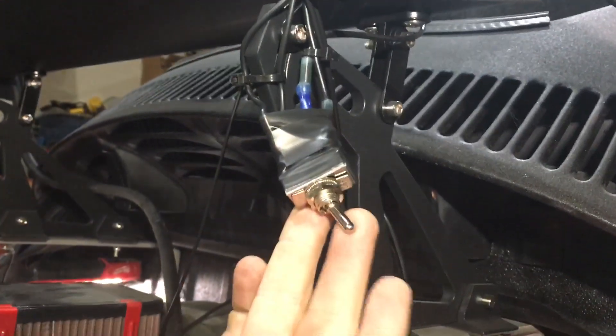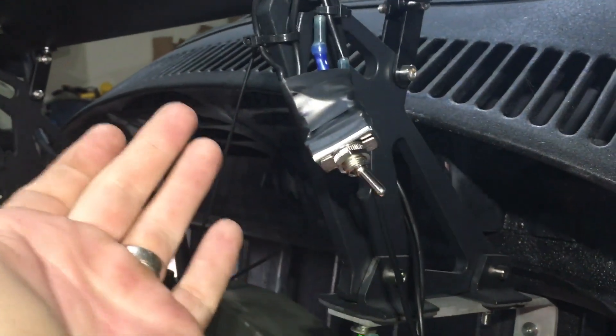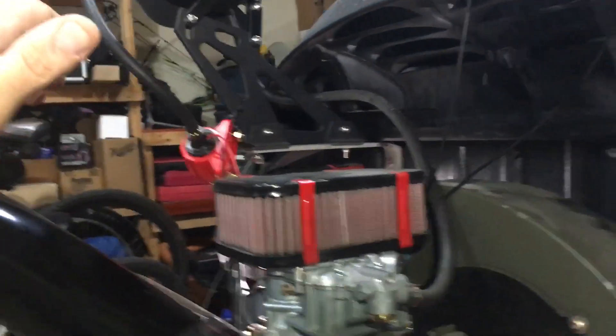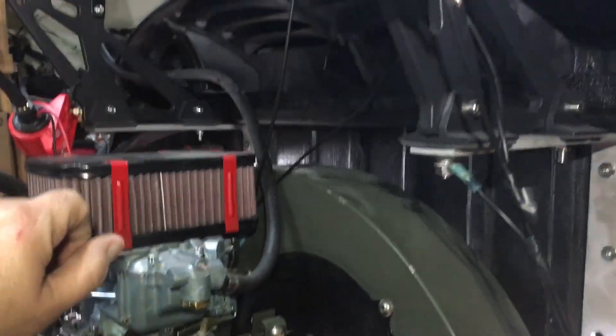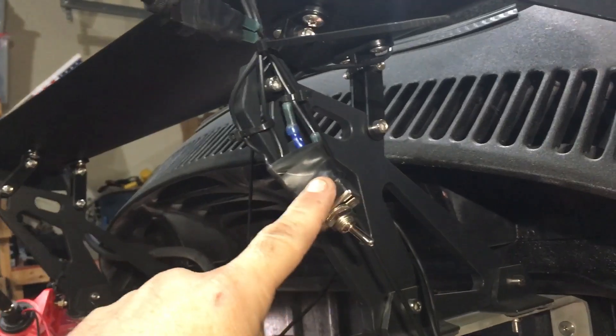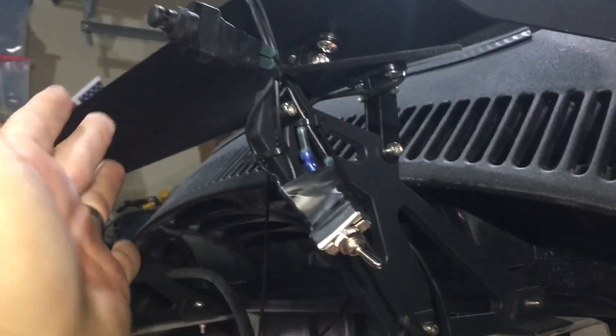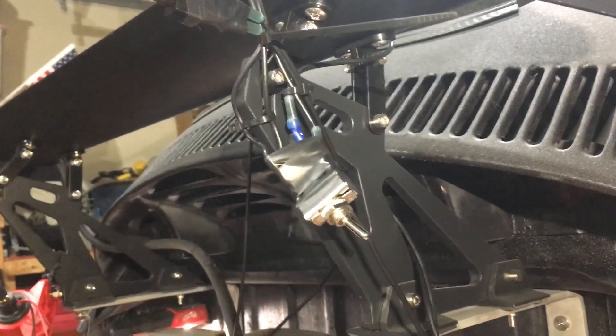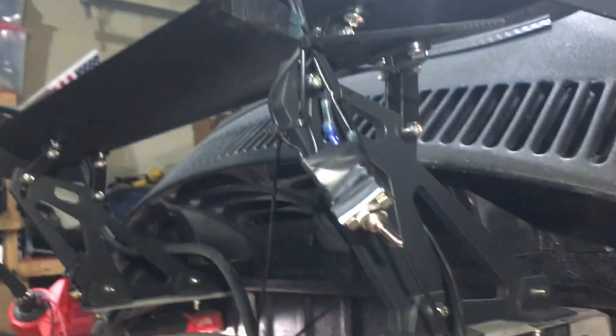I have another power lead coming up to this switch — this switch is for the coil, the fuel pump, and the carburetor choke. This would be wired up to your auxiliary switch on your key. I only have it here because I want to be able to shut everything off and control the engine with that and the push button. From there you're gonna need power coming off that switch going over to your coil.